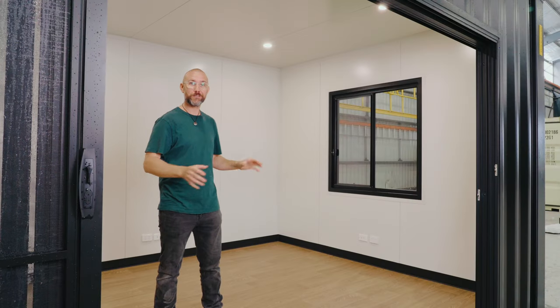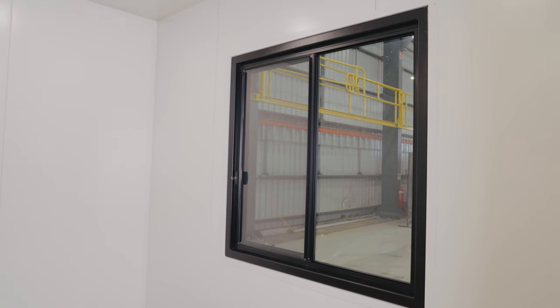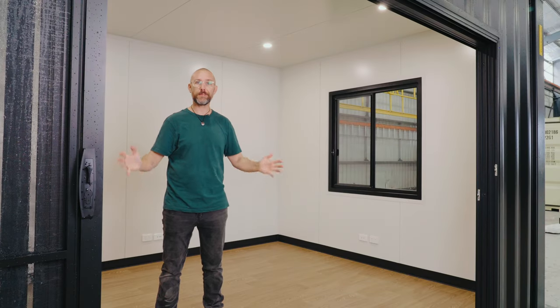This customer opted to put their 1200 by 1200 window on the end wall of the container. Everything is customisable so you can chop and change to suit your needs. They've also asked us to fit this laundry sink in the corner here, which has a 10 litre hot water system underneath.